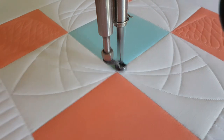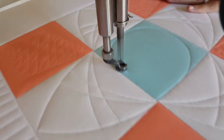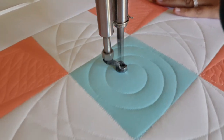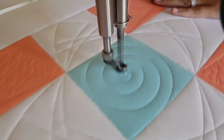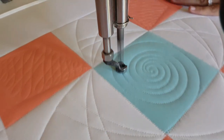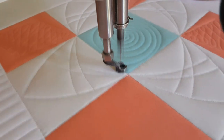Because I kind of want this block to have the look of a flower, in my center I'm going to stitch a large swirl. As I'm swirling into the center, notice that I stitch my lines kind of far apart — about a half an inch apart — so that I can leave enough space to stitch back out.